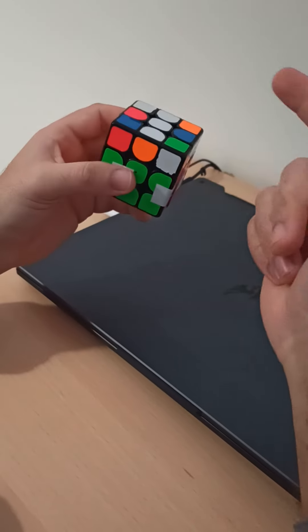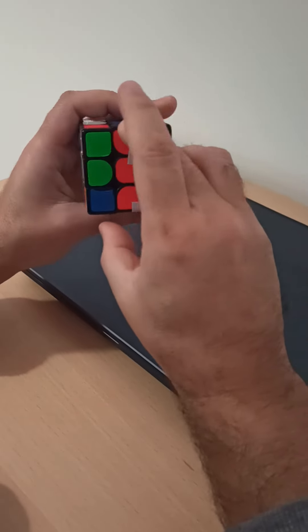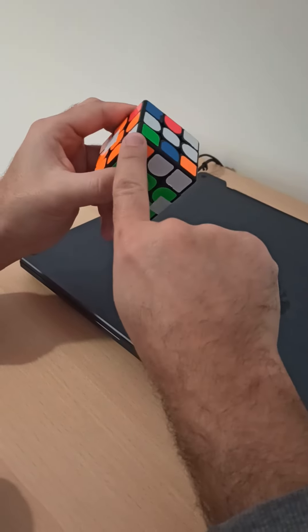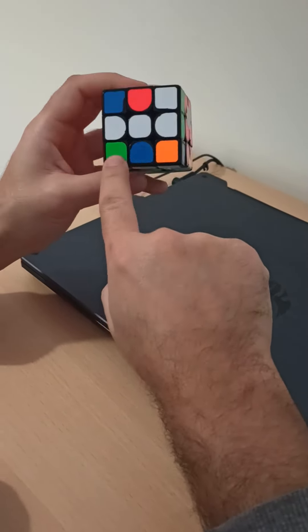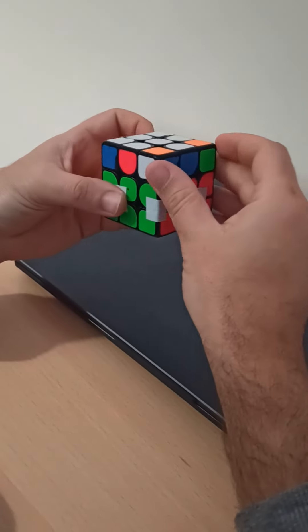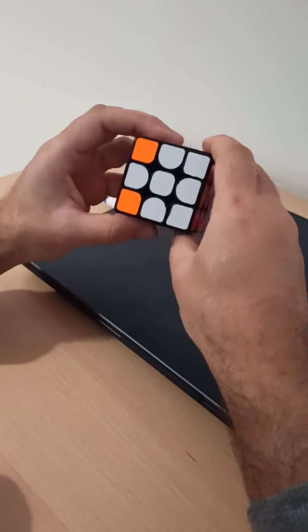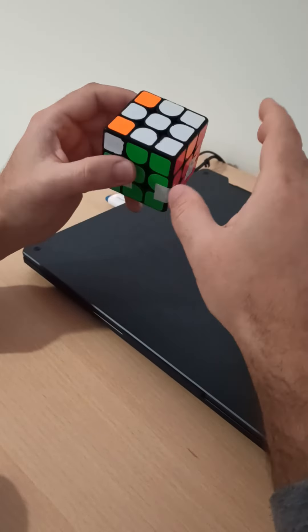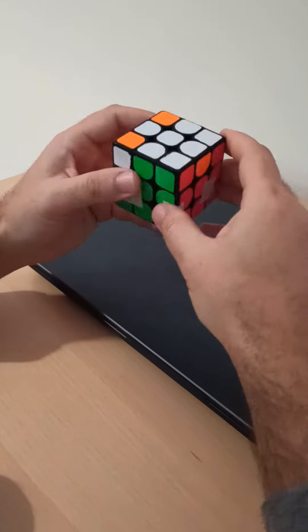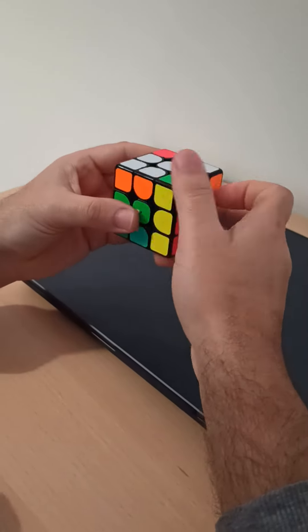First step, we need to permute corners. Now right corner position this one and need to permute this. One shot ankh to do it. So corners fixed, need to flip two corners. This position — well known ankh zoom.